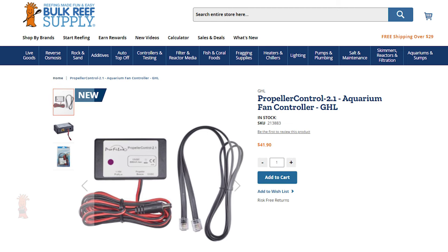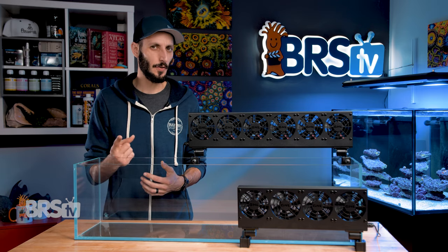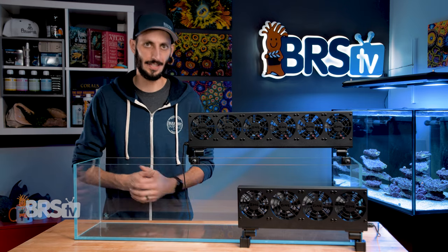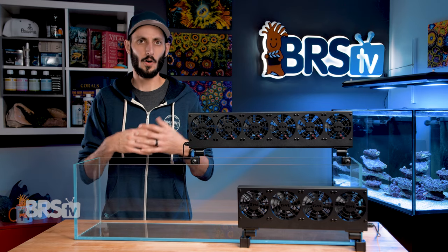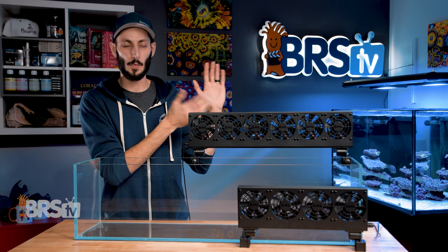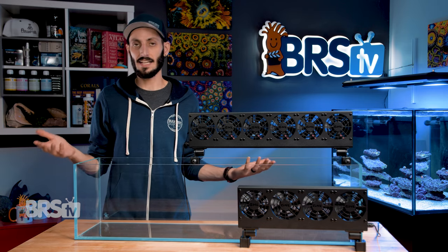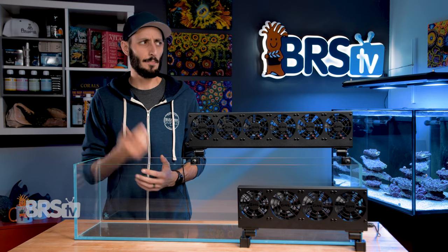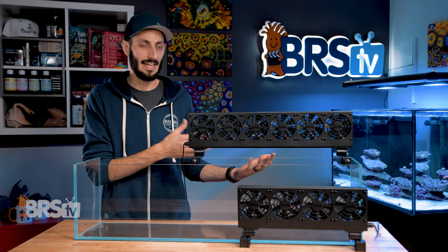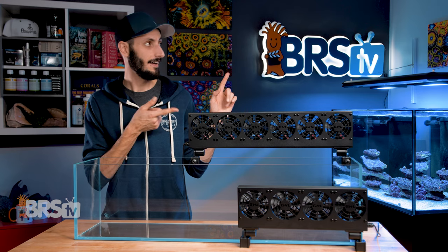So if you have a GHL ProfiLux, that is a great option. Your tank temperature is one of the easiest things to get right, but it's also one of the most common points of failure on a reef tank and one of the most common reasons people end up with tank crashes. So if you want to see all of the different things that go into maintaining your aquarium temperature beyond just a heater or a chiller, you can check out this video right here where Ryan goes on a deep dive during the 52 Weeks of Reefing on how to maintain your tank's temperature. And by the end of that video, you'll see exactly what they used on the BRS-160 and why — it's looking pretty gorgeous. So check it out.